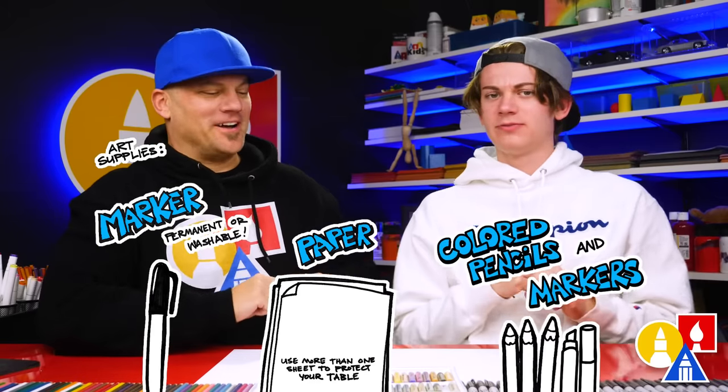You need your drawing supplies. We're gonna use a marker. You also need some paper and something to color with. Let's start!